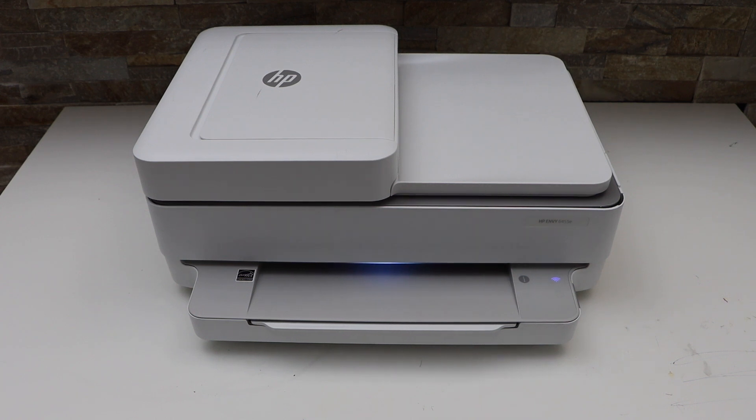In this video I'm going to show you how to do the Wi-Fi setup of your HP NYS 6400 E-Series printer.